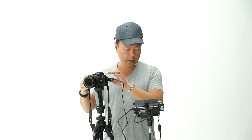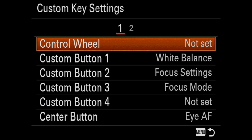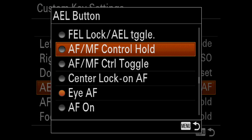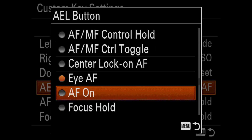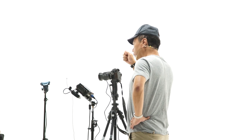Go to Menu, the gear tab, number seven, and down to Custom Key Settings. Choose the AEL button — auto exposure lock. Yours will default to AEL. In the custom settings, go down and pick Eye Autofocus. Make sure your lever on the back is pushed down to AEL.